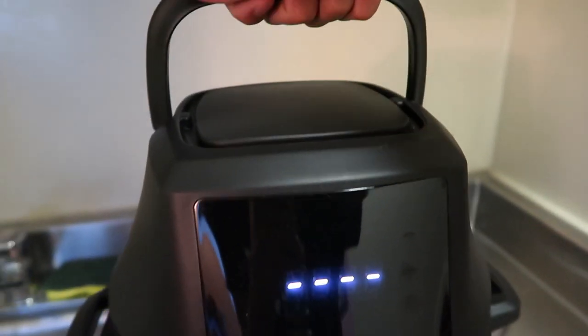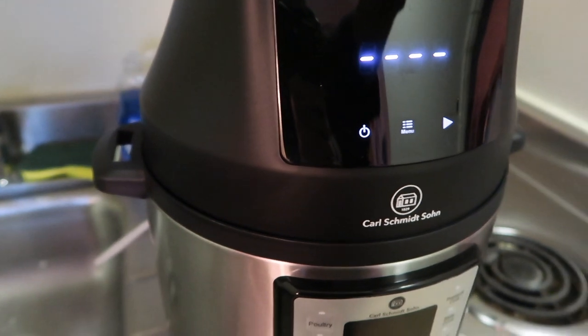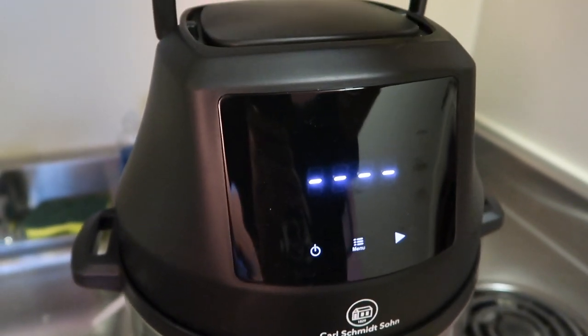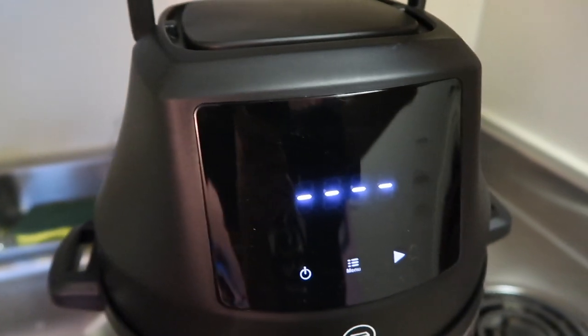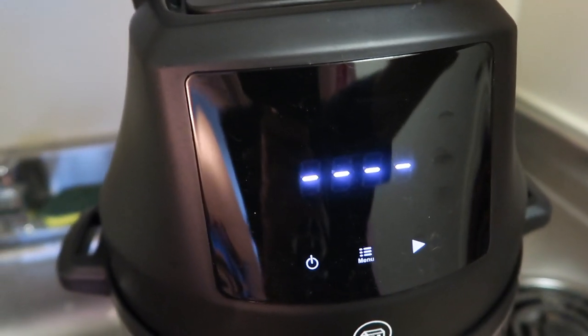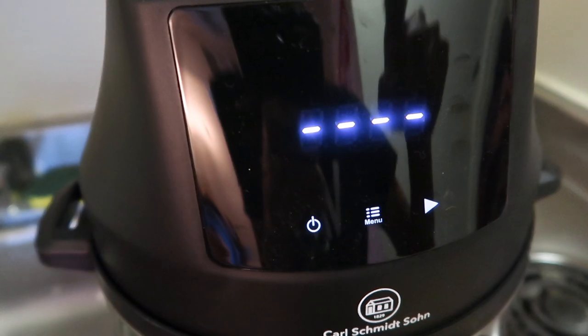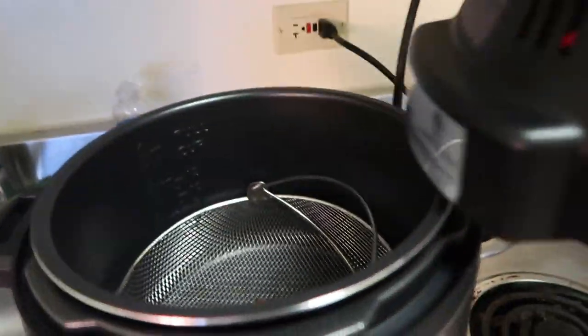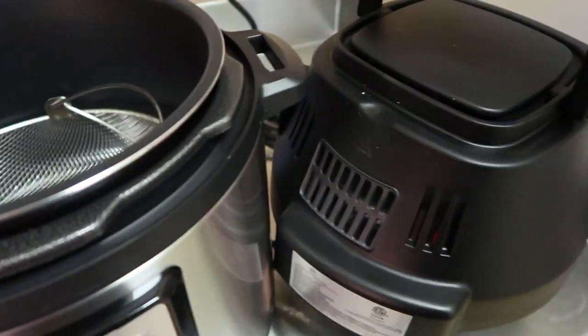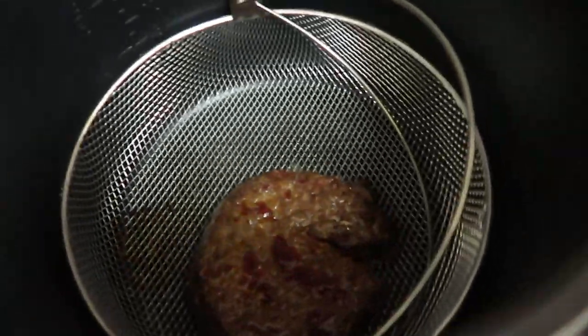Let's check on it. It looks like it keeps cooking even after the timer's gone, or maybe I haven't given it a chance to stop. I'm not sure — I feel like the timer is just to tell you it's done but doesn't actually stop cooking, which I feel like the cooking should stop. But either way, here is the burger patty — it looks really good. Let me get this out on a plate.